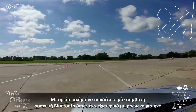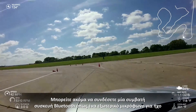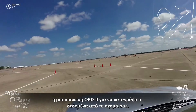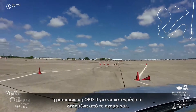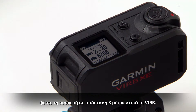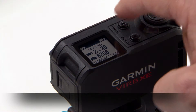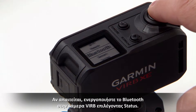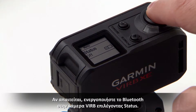You can also connect a compatible Bluetooth device like an external microphone for sound or an Automotive OBD2 module to capture data from your vehicle. To connect a compatible Bluetooth device to your VIRB camera, bring the Bluetooth device within 10 feet of your VIRB. Hold Menu to open the menu. If needed, enable Bluetooth on your VIRB camera by selecting Status.